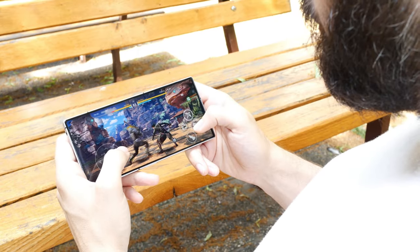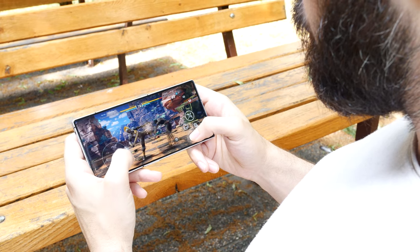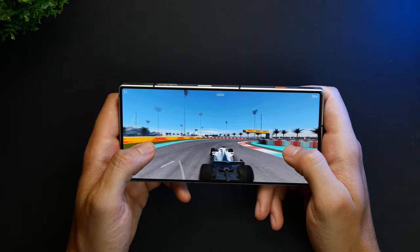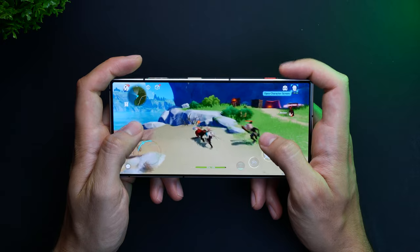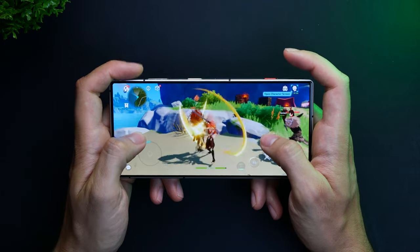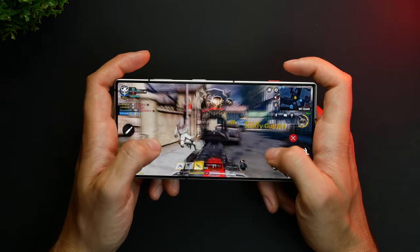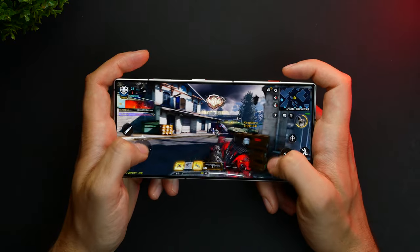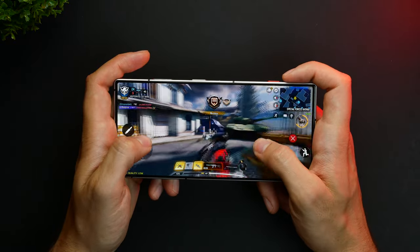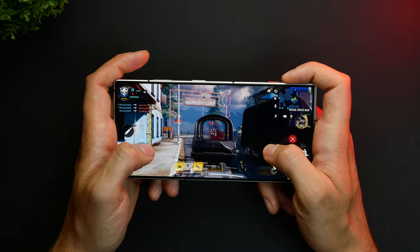All of that coupled with the gaming triggers makes the Red Magic 8 Pro almost a perfect mobile device to game on. Whether you want a high refresh rate in something like Rio Racing 3, sustained performance for long play sessions in Genshin Impact, or superior control in Call of Duty, you have it all. If you are coming from a non-gaming phone, this device can make you take mobile gaming more seriously as it takes the whole experience almost to a console-like level of enjoyment.